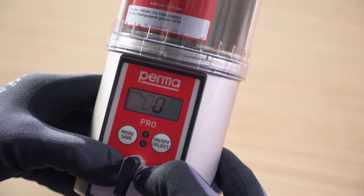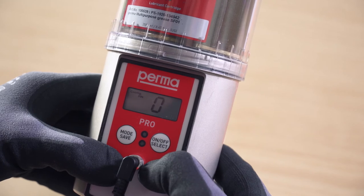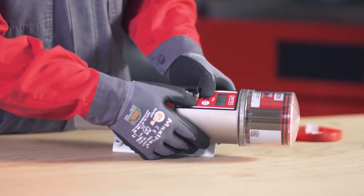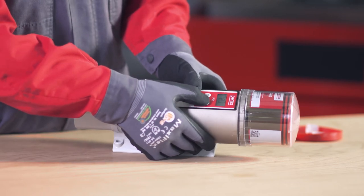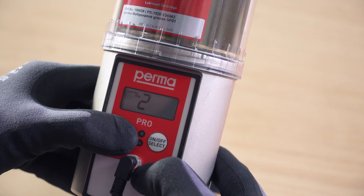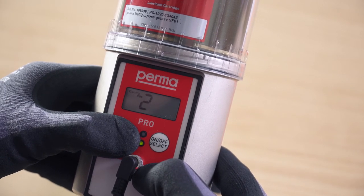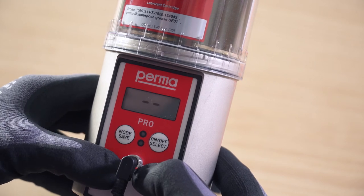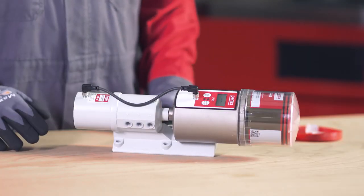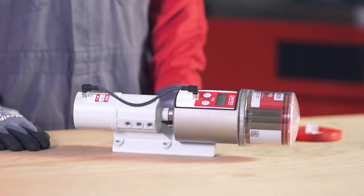Press and hold the mode save button for 4 seconds to access the next menu item. When configuring the lubrication system for the first time, you have the option of changing the PIN. Change the first digit using the on-off select button and confirm the change by pressing the mode save button once. The second digit can then also be changed in the same way. Press and hold the mode save button for 4 seconds to save the PIN input. The PERMA PRO-MP6 is now fully configured and ready for operation.